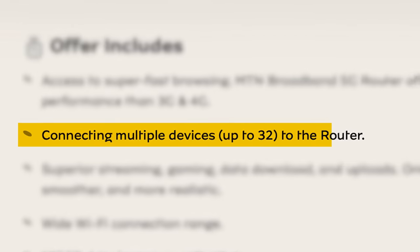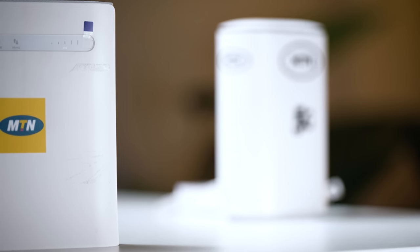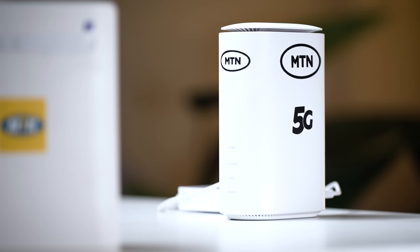You can connect up to 32 devices to this 5G router. MTN's CMO also mentions in an interview that there will be a router exchange program — you can bring your older modem, something like the HiNet Flex, and receive a 5G one, probably at a discounted rate, coming later this year.